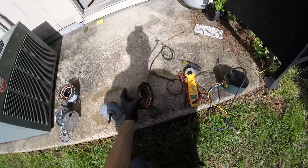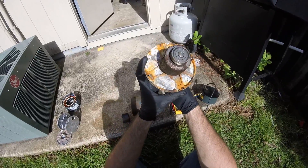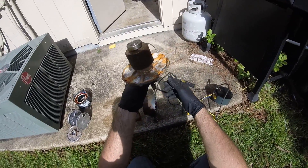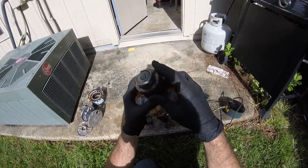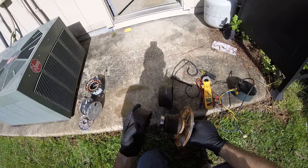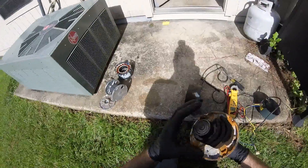So I took apart the motor and here's what I found. A lot of rust. This motor definitely needed some weep holes. But the bearings were fine because these motors use really nice high-end bearings.